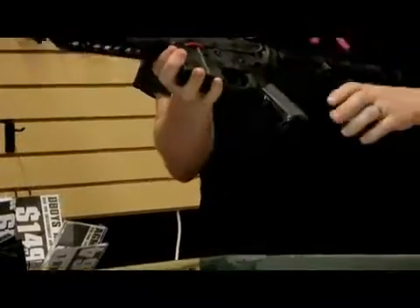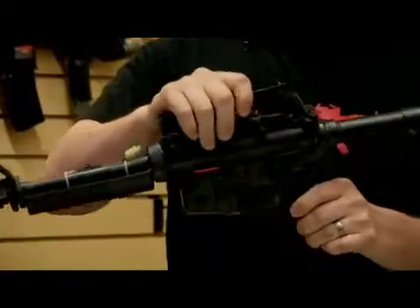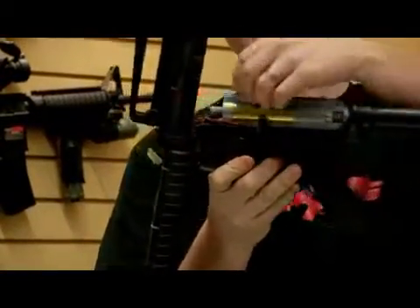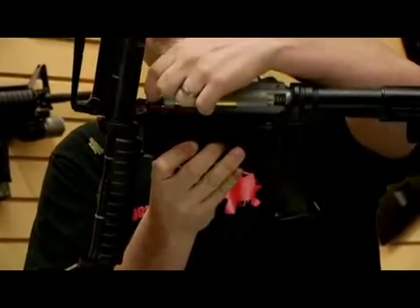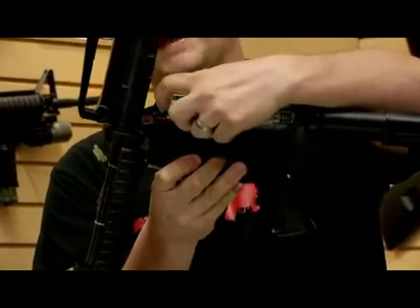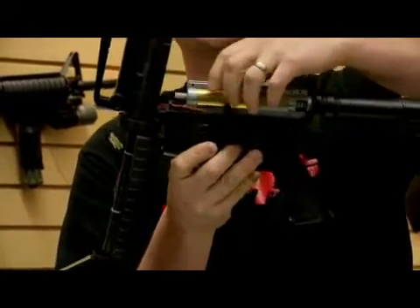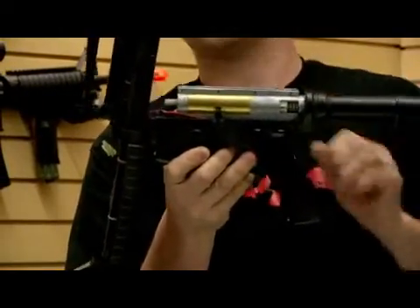Here's an example of a gearbox inside the gun. This particular one has a split receiver, so you just open it like a hinge, and you can see the gearbox sitting right inside it. You have the air nozzle right here — this is where the BBs feed through. It's called a hop-up chamber. The air nozzle slides back as the piston goes back, and allows one BB to feed up. And then as the piston is released inside the gearbox, this also pushes forward and releases the puff of air.